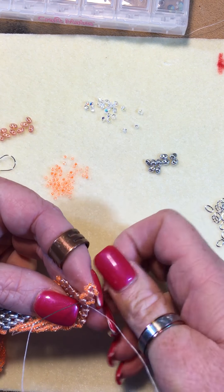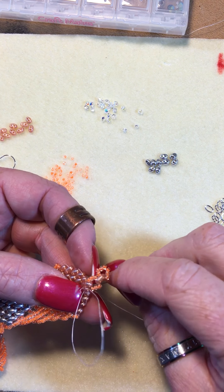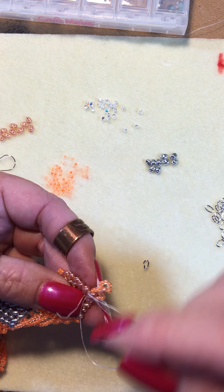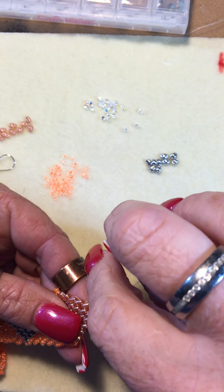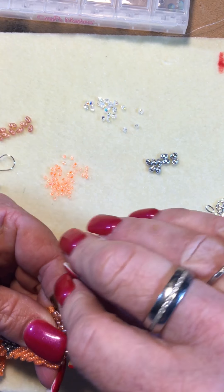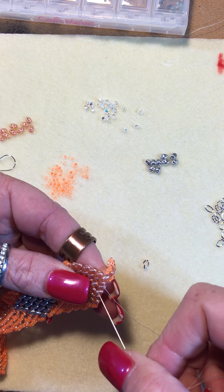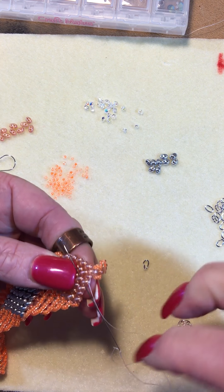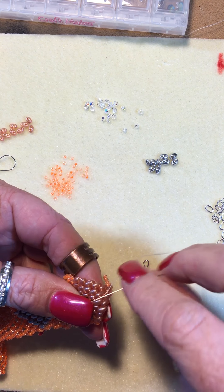The big thing is, if you notice I keep moving my fingers — try not to poke yourself. Although my husband is very proud to say that, and I am too, that most of my creations have not only my sweat and tears, but some of my blood in them too. Oftentimes the needles we use in bead weaving are just as sharp on the back end as they are on the front. And sometimes it's the back that gets me, not the front.